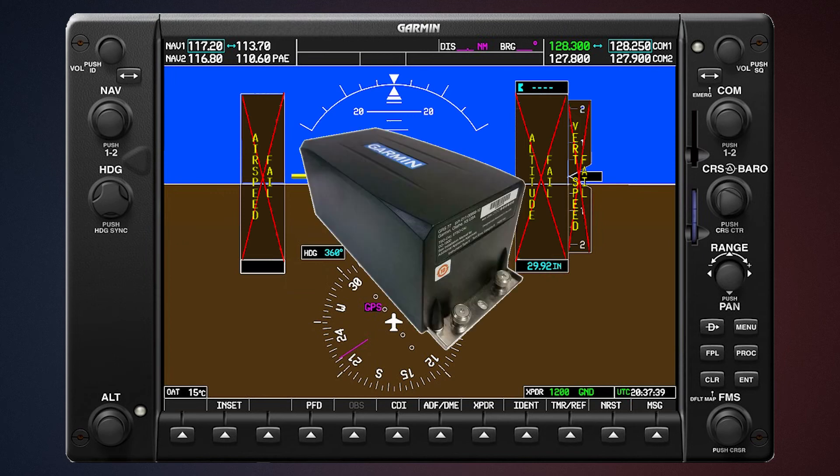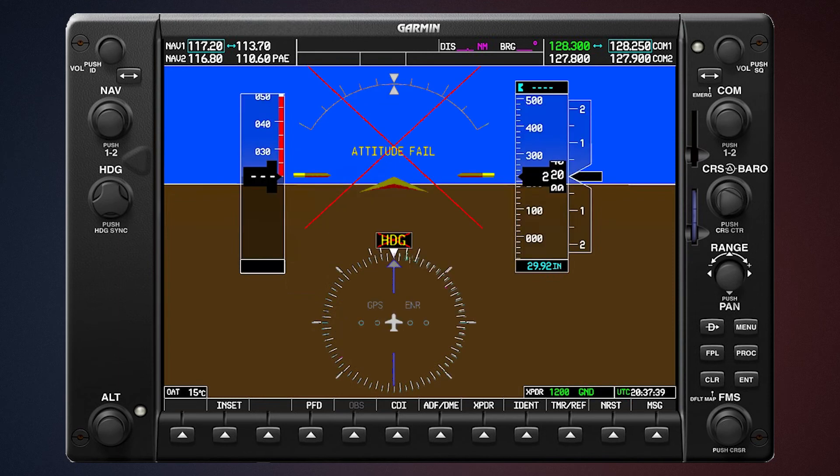The attitude heading reference system — if that were to fail, you'd lose your attitude, your heading, and your trend vectors, because your AHRS has magnetometers and accelerometers in there, which provide direction and acceleration data. So anything that relies on that wouldn't be available, and once again you'd see X's through those displays.